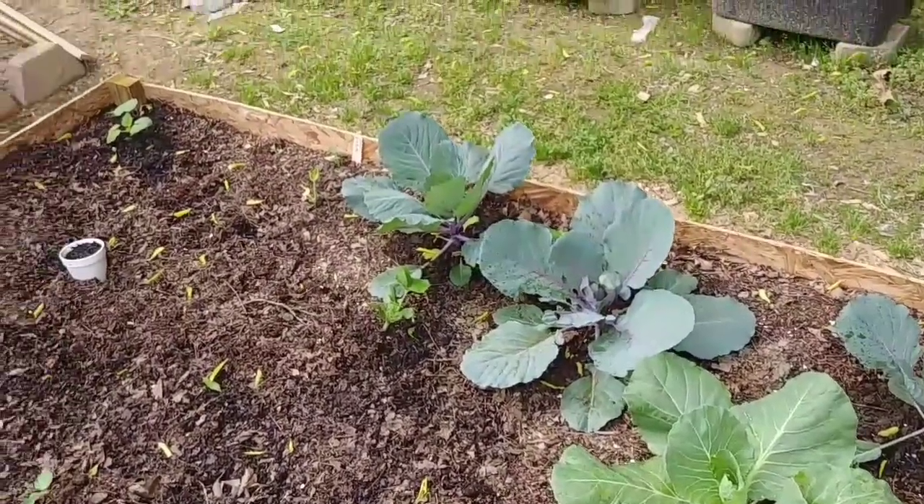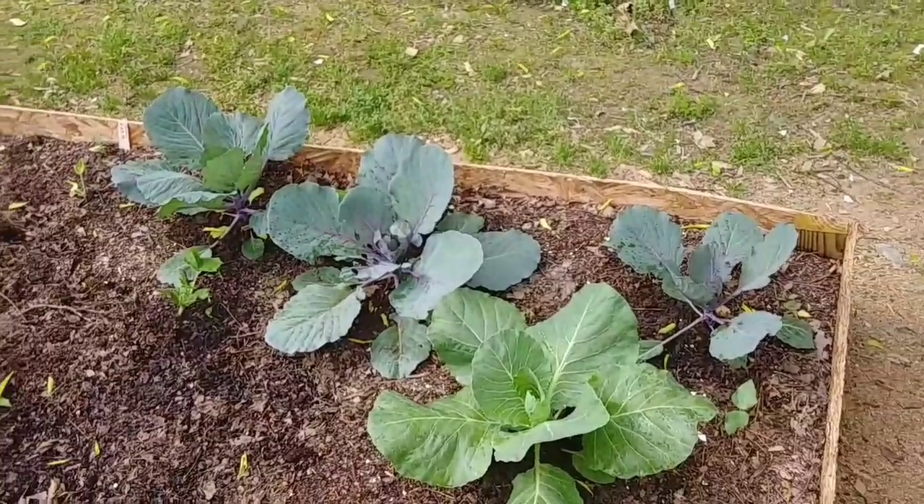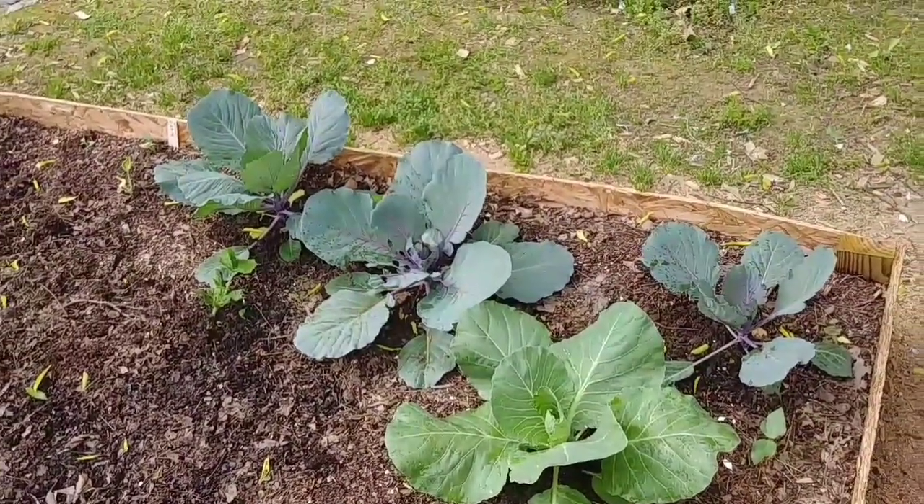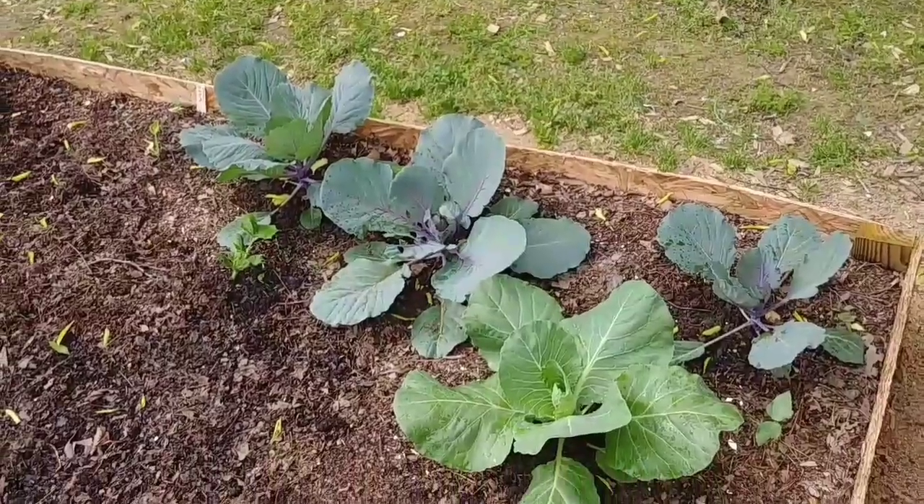Here guys, you're looking at the last of my cabbages. There's probably three or four of them left. They're on the final stretch, so I'll be taking these out here pretty shortly.